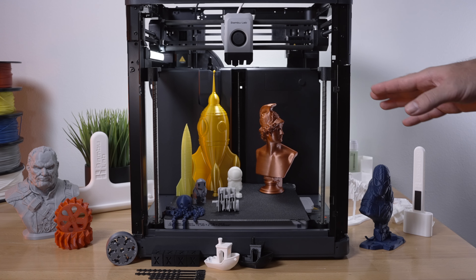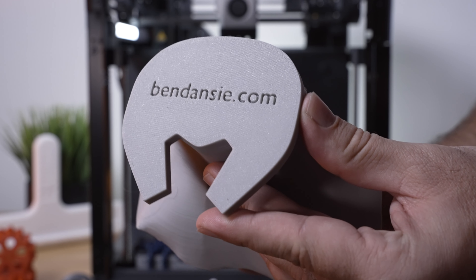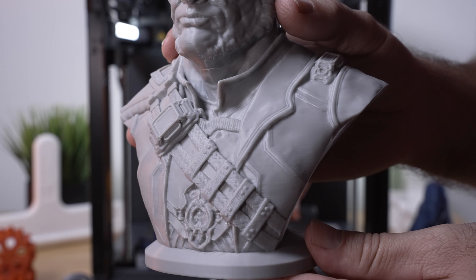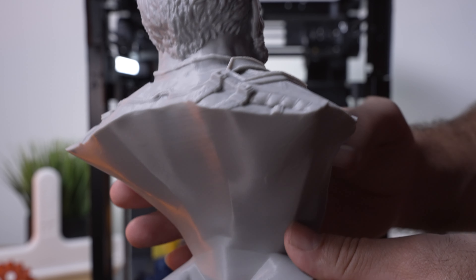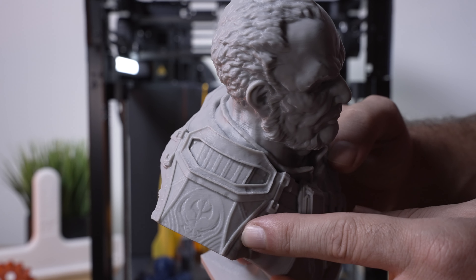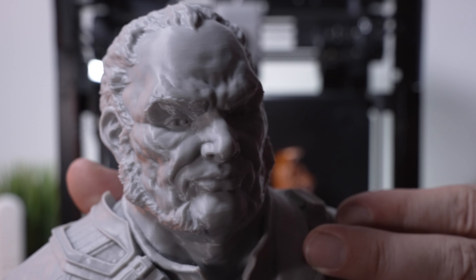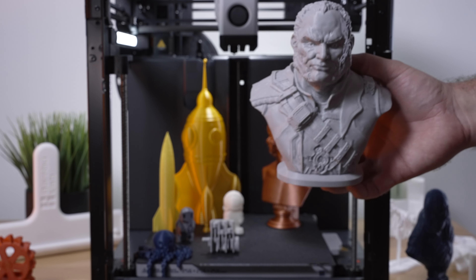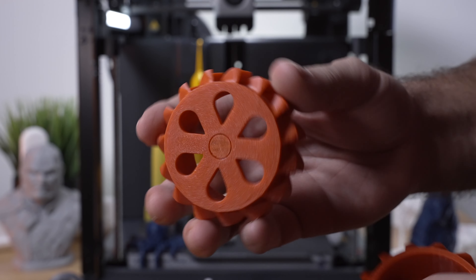Now let's talk ABS printing, because this is where I was pretty blown away. This print here was done completely in ABS — nothing peeled from the plate, which is impressive. The details are incredible and I was not expecting this quality from ABS on an unenclosed printer. This roll of ABS had been sitting around for years, but it all went down great. We preheated the bed to 100°C and printed at around 260–270°C on the nozzle at high speed.